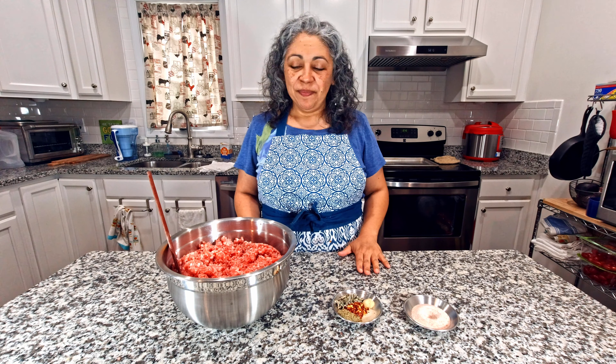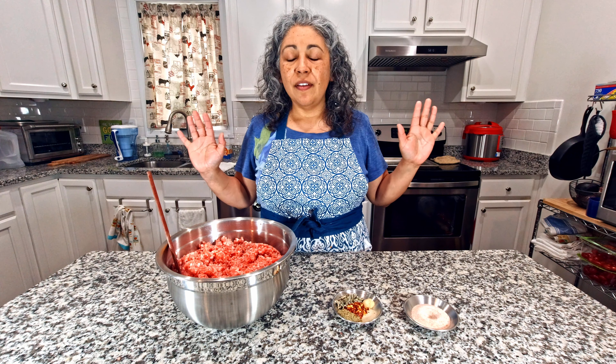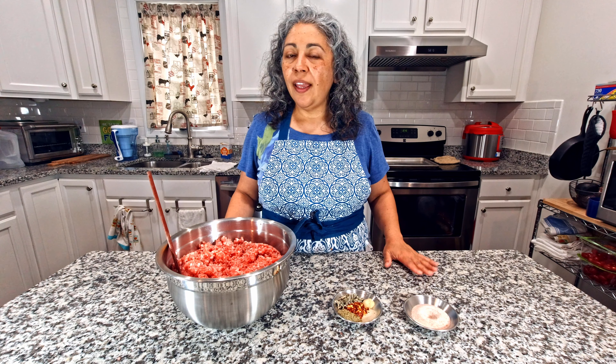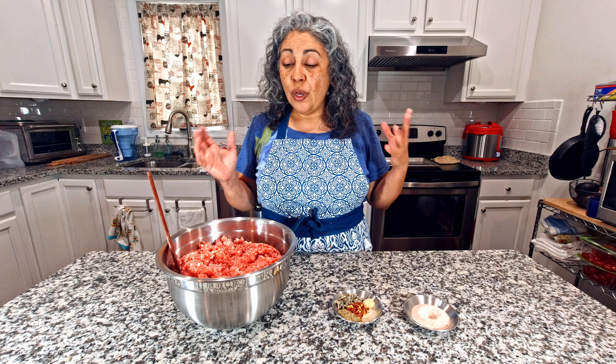Hello friends and welcome to my kitchen! I hope everybody's doing fine with all this pandemic stuff going on — it's been kind of crazy. I went to the store to buy meat and all I could find was big pork shoulder, so I got a couple. I'm like, okay, so we are going to make some breakfast sausage.